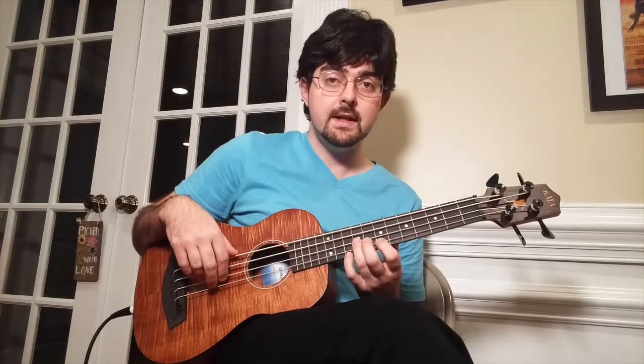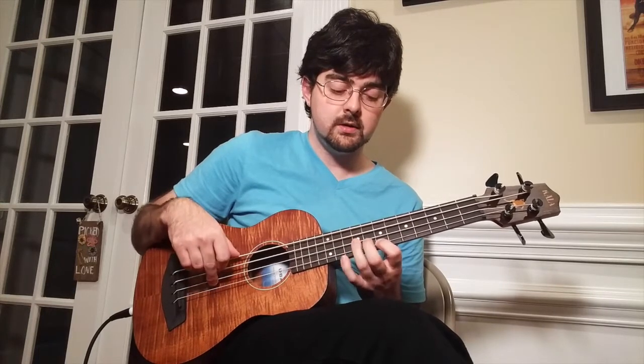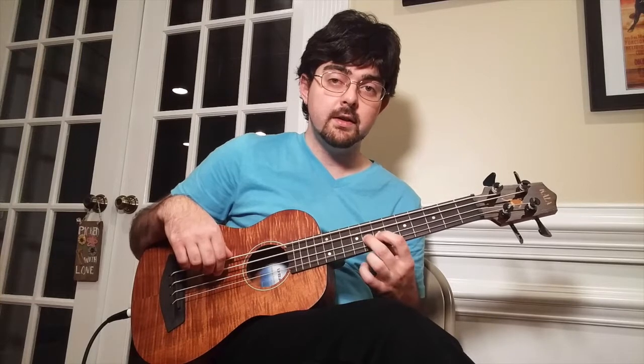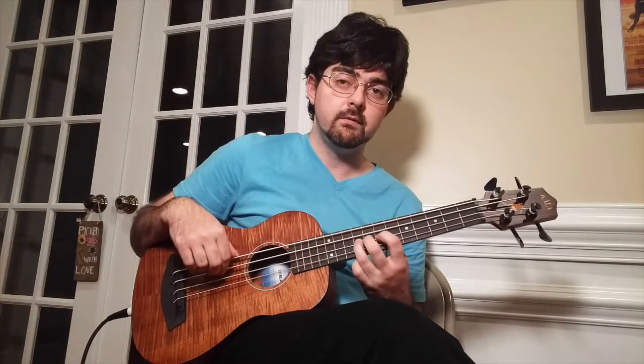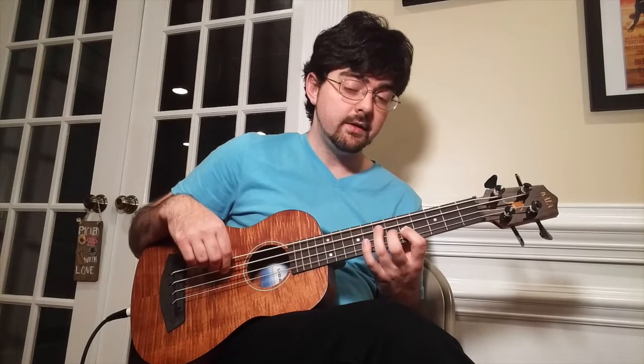7 and hammer on 9, pull off to 7. Then we're going to play the 9th fret on the D string, then we're going to go back up to the 7th fret on the G string, then back to the 9th fret on the D string. So those are all 16th notes. This next little part is a hammer-on combination from the 7th fret on the D string, to the 8th fret, then to the 9th fret. I'm using my index finger for 7, middle finger for 8, and ring finger for 9. Then we're just going to play the 5th fret on the D string, then the 3rd fret. And from this 3rd fret we're going to hammer-on to the 5th fret on the D string again, then pull off to the 3rd fret, and then play the 7th fret on the E string.